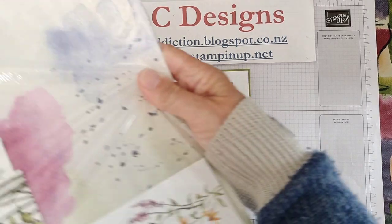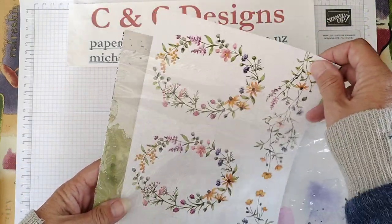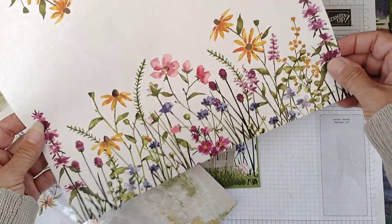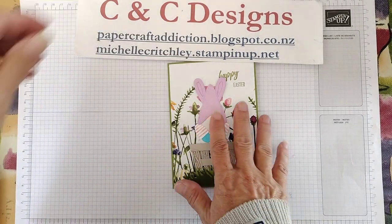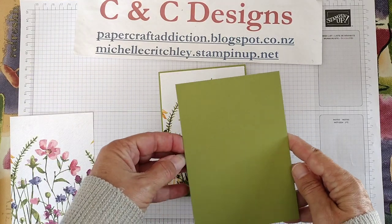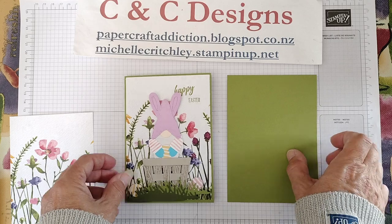I'm using paper called Dainty Flowers Designer Series Paper. It was a free offer with a celebration that finished in February. It has some interesting design sheets — some of them, like the one I used here, are half and half, so you can cut right down the middle and use the different sections in your card. My card base is Old Olive. It's cut lengthwise so it opens this direction, but if I'd cut it widthwise it could open the other way — exactly the same size, just depends on how you cut your initial card stock.